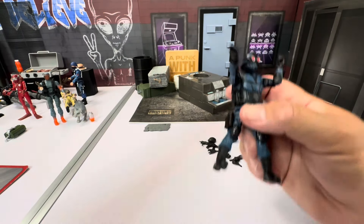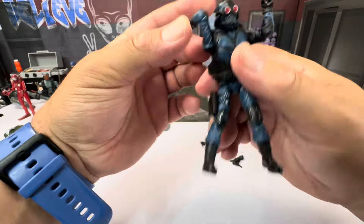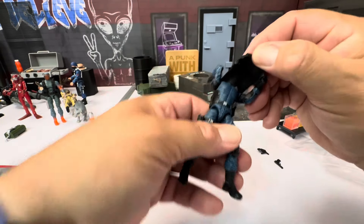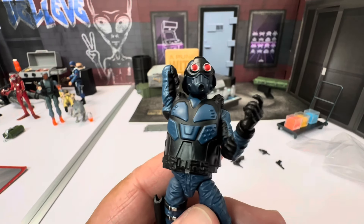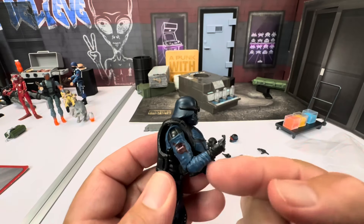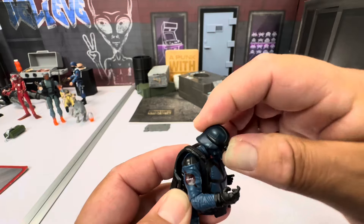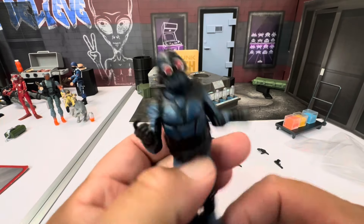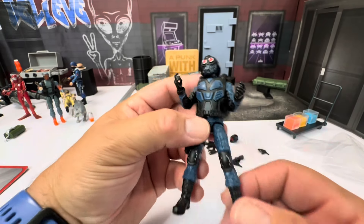All in all looks pretty good. The only things he seems to be missing compared to 1/12 scale figures are: no ab crunch, no double elbows. He doesn't look up very far either. No butterfly joints — but most of those don't work anyway, so it doesn't really matter. And no drop-down hips, but again, not a big deal.